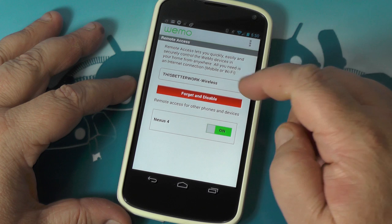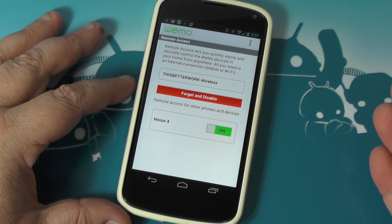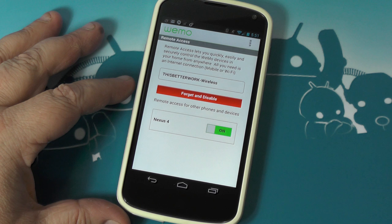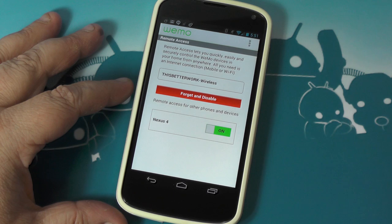Set up remote access — I've got it set up. This is my wireless network at home that the switches are on. This phone is connected and I can use it from anywhere — anywhere with a Wi-Fi connection or a cellular connection. I've also got my other Nexus set up to use it remotely too. But that's remote access. If you've got 10 different Android devices, you can set up all 10 if you like.